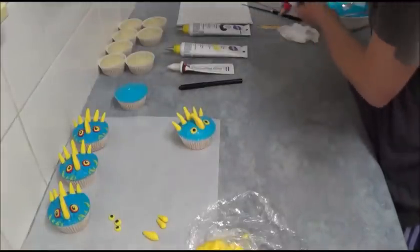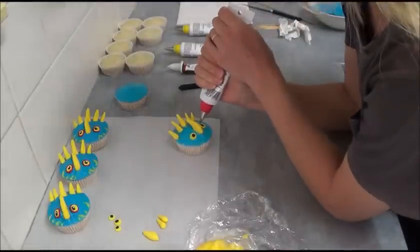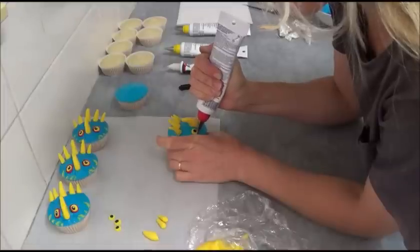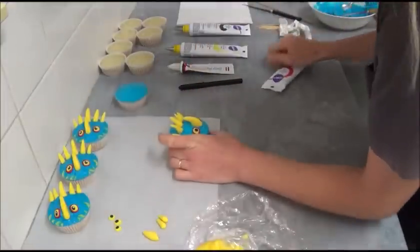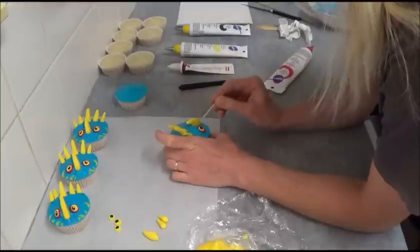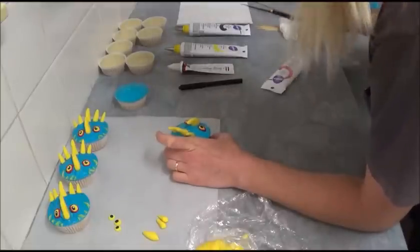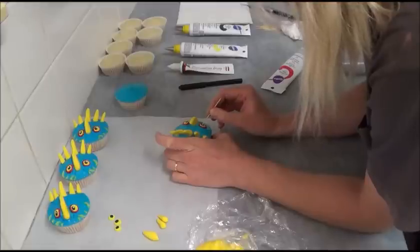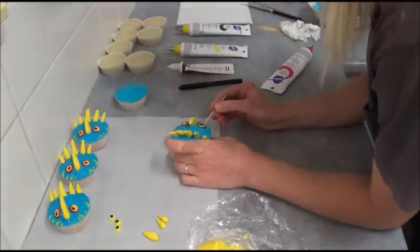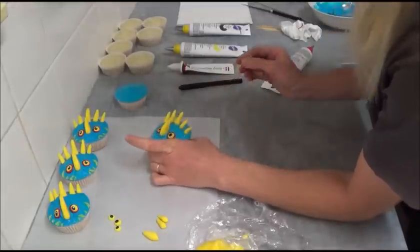Make one circle and then another. Adjust them with a toothpick to make sure they look really good, because it's not always easy to squeeze the icing exactly as you want. It's easy to adjust with a toothpick, and best to do it while the icing is not yet set.